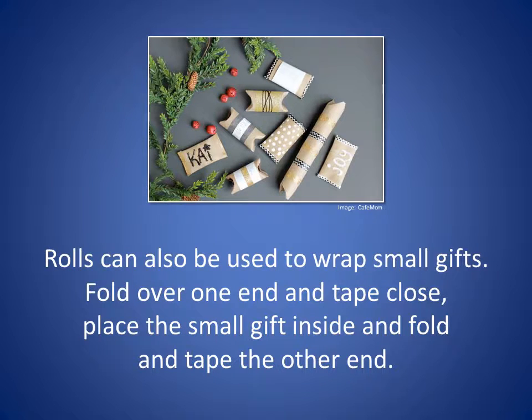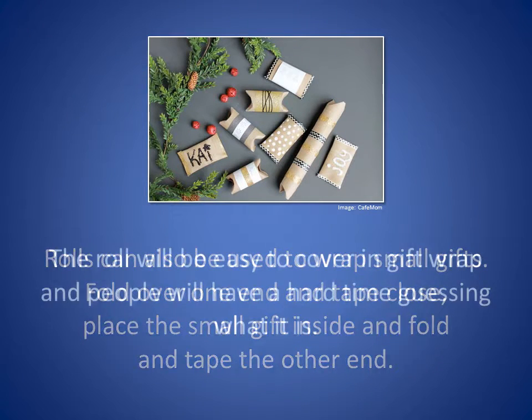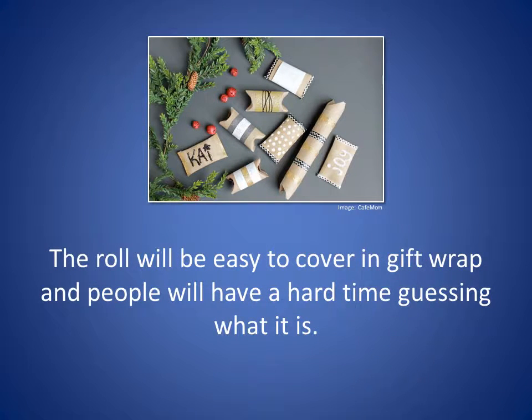Rolls can also be used to wrap small gifts. Fold over one end and tape closed, place the small gift inside, and fold and tape the other end. The roll will be easy to cover in gift wrap and people will have a hard time guessing what it is.